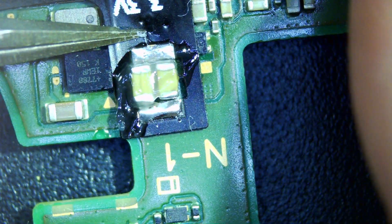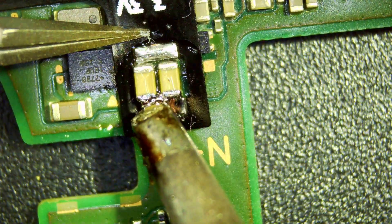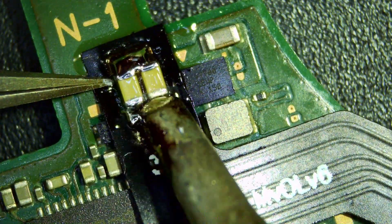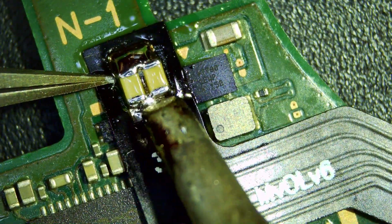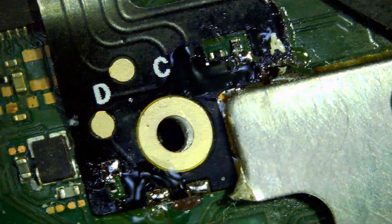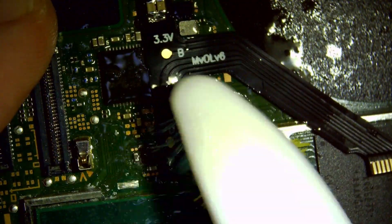Then add some more flux, line it up again, and solder directly to these two caps — joining them both up. Spin it around and do the same on the other side, plenty of solder making sure both caps are connected. It looks okay, so give it a wipe with isopropyl alcohol — be careful not to rip any traces off, as that'll make installation a lot harder.